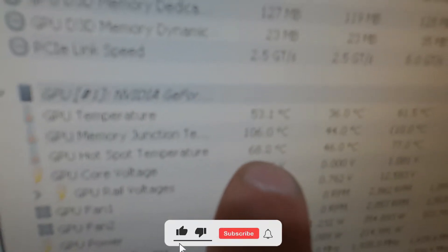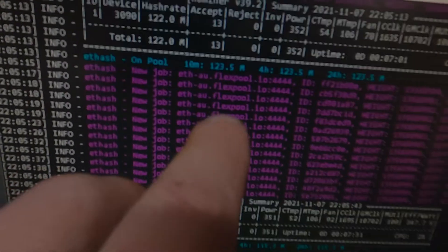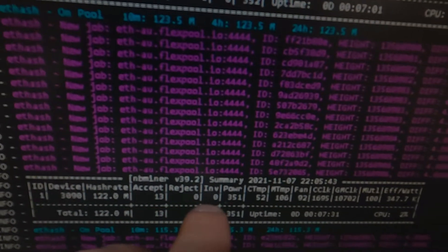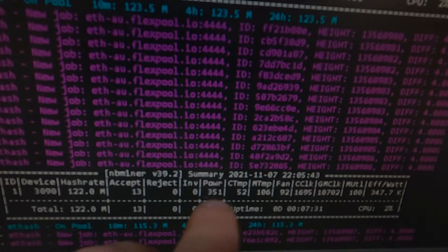Currently it's sitting at a core temperature of 53.2, and the memory junction temperature is sitting at 160 degrees. I want to try and get that to below 100 if we can — that's the goal of this. We're currently running at 122 mega hashes at 351 watts of power, at 100%.